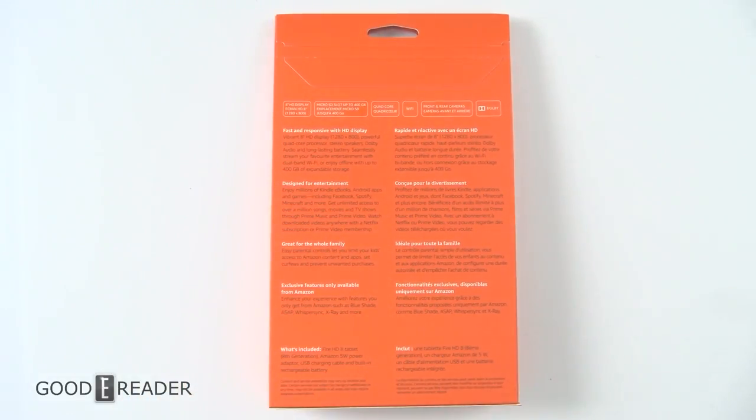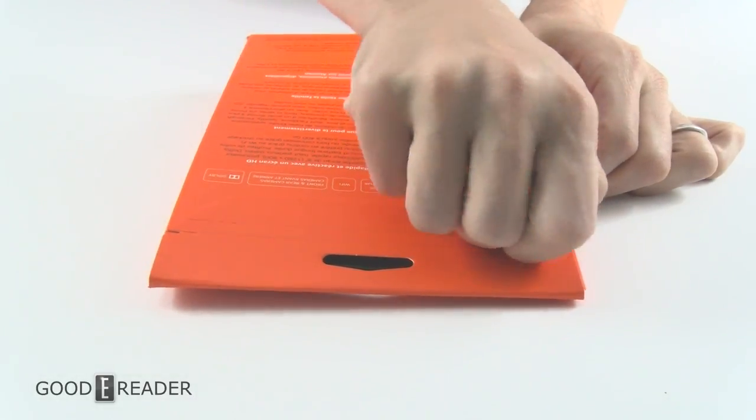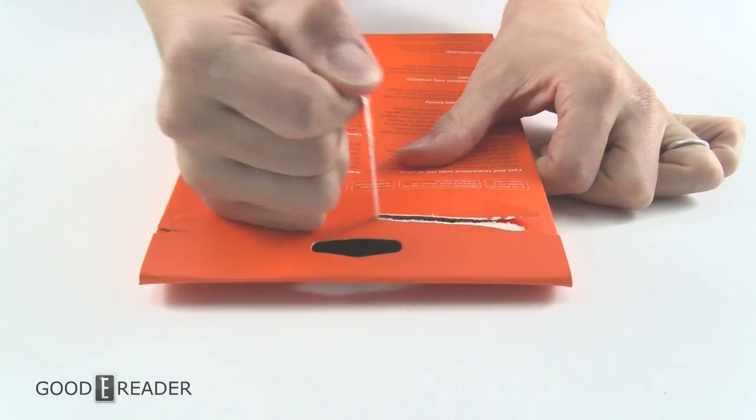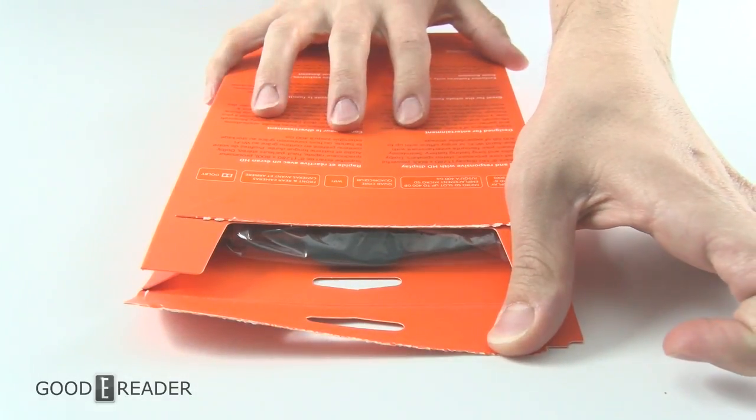So let's crack this open and check it out. We're gonna flip this over and open it for the very first time on camera for you guys. The reason I don't like these boxes is because you have to mutilate the box in order to even open it up.